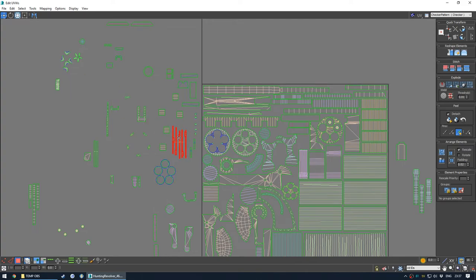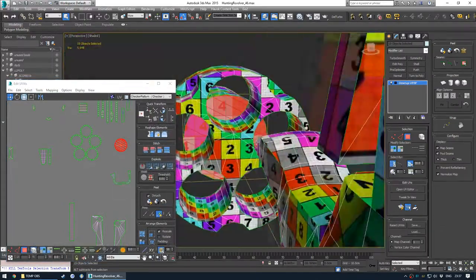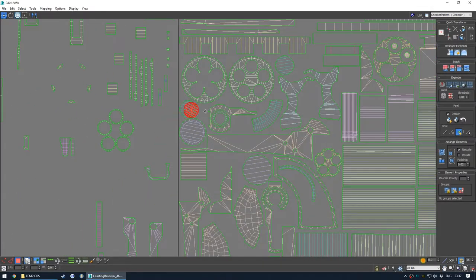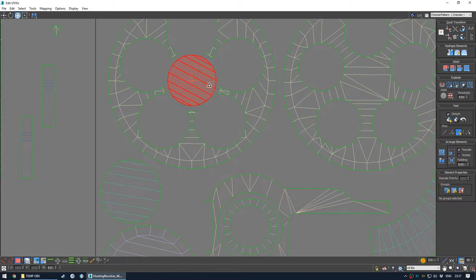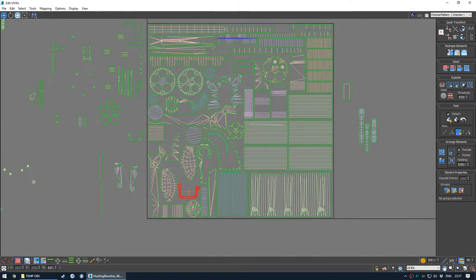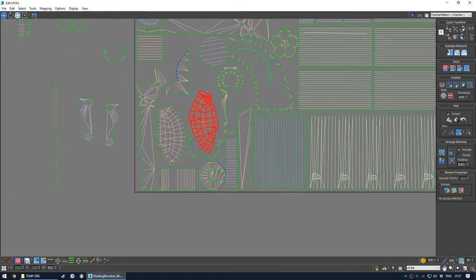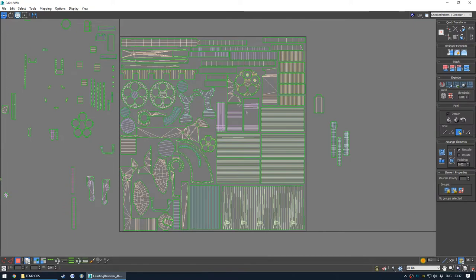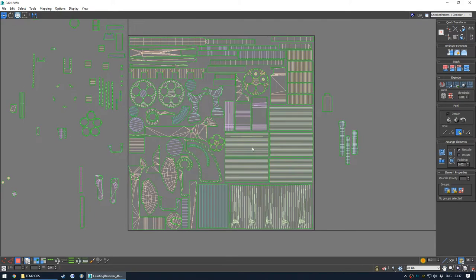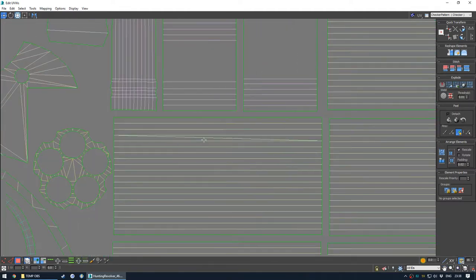These tiny pieces are quite hard to grab. Super unimportant. The guard - just shuffling around. I think what I would like to see in some kind of UV unwrapping program is the ability to auto-expand your shells so that they sort of bump up against each other to a certain padding size. I don't know, maybe there's a setting somewhere where you can do that.